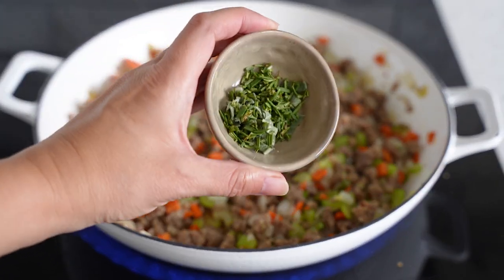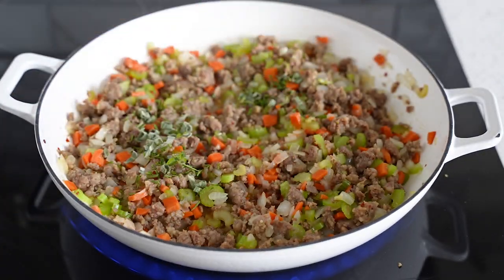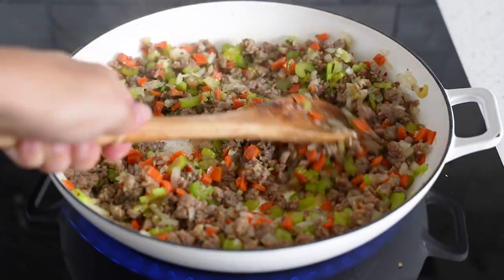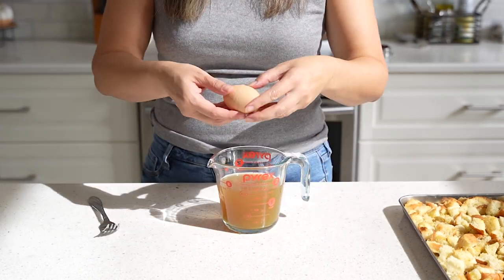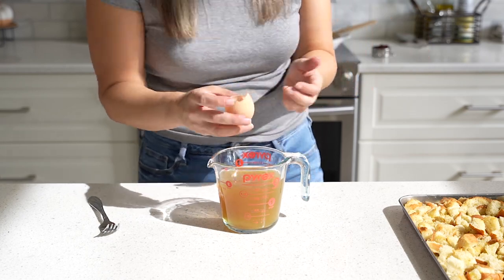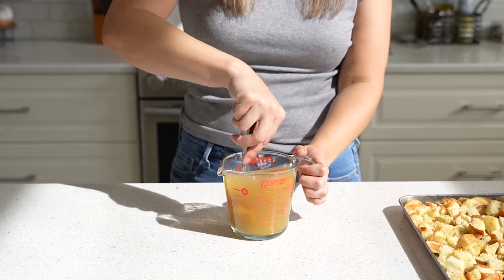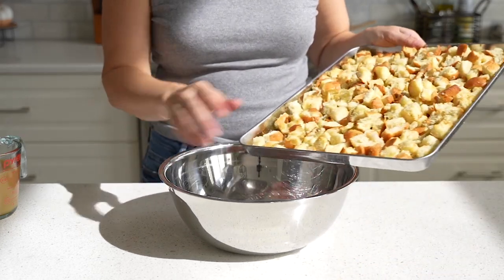I wish you guys could smell this because it smells just like Thanksgiving dinner — honestly one of my favorite holidays. I love Christmas, but Thanksgiving is all about food. Now I have one and a half cups of turkey broth from a carton, and I'm adding one egg as a binder. Go ahead and whisk that until it's nice and smooth.